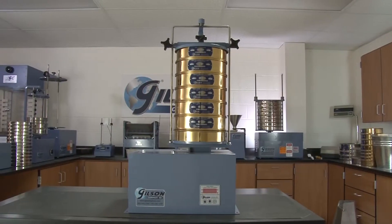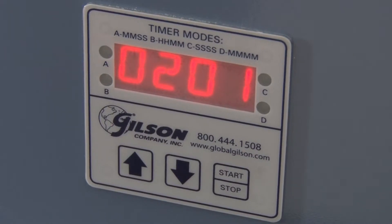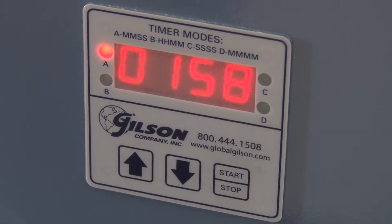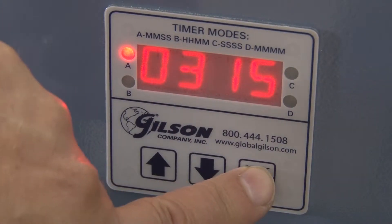The popular SS15D features a digital timer with a large LED display and a mid-cycle pause function. For convenience, once the cycle is completed the timer will automatically reset to the desired test time.